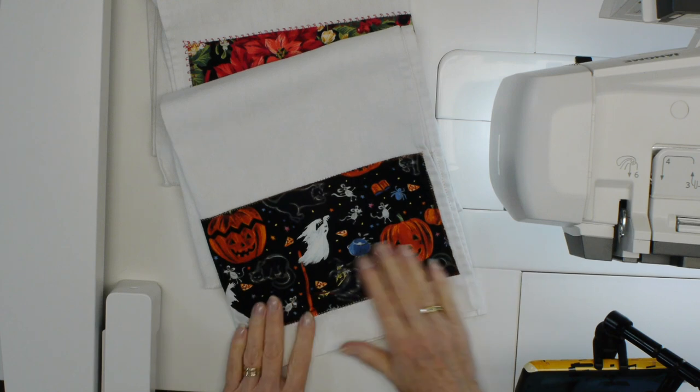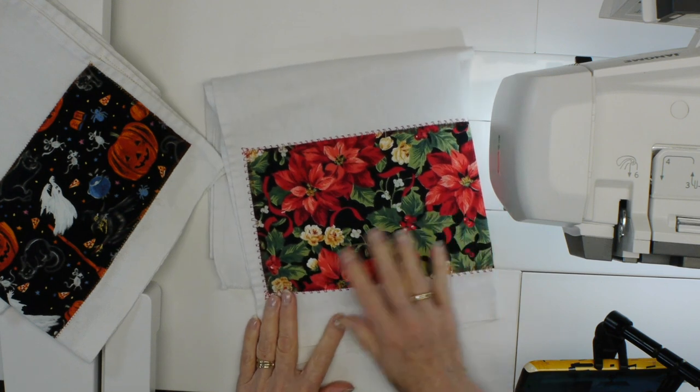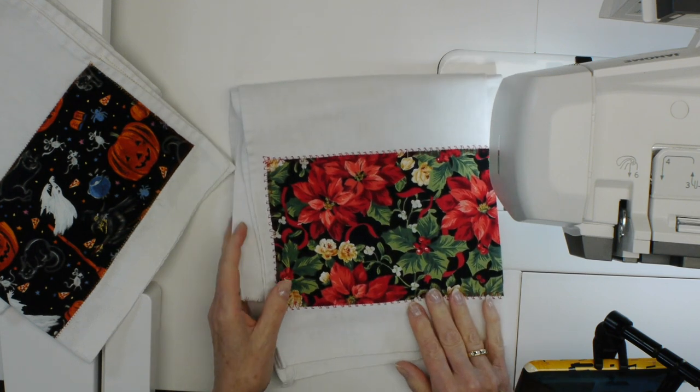Hi, I'm Kim Jameson Hurst of Chatterbox Quilts and today I want to show you how to make this tea towel project. Let me first show you some of the ones I've already made. Here's one I've made for Halloween. I have different seasonal ones for my kitchen — Halloween, Christmas, Easter, New Year's. Today I'm going to use some fun teapot and teacup fabric that I think is really cute.